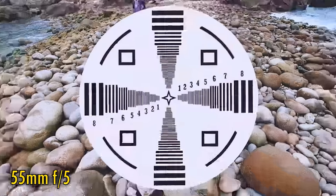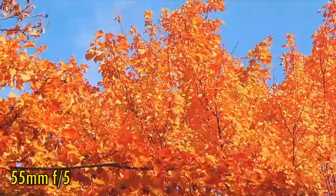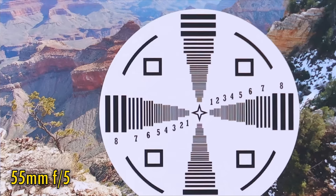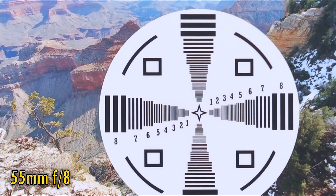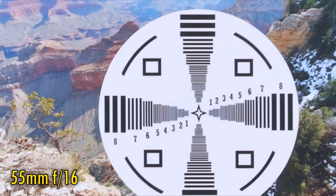At 55mm and f5, the lens is lovely and sharp in the middle of your images with good contrast, and the corner image quality is almost as good. Stopping down to f8 doesn't really help here, as the effects of diffraction will have a softening counteraction against any improvement in sharpness. f11 and f16 start getting really soft — diffraction is a bigger issue on a high-resolution APS-C camera.